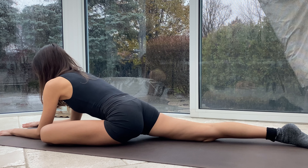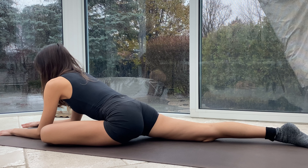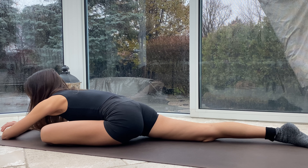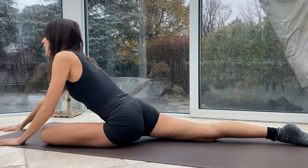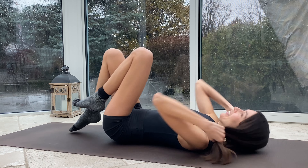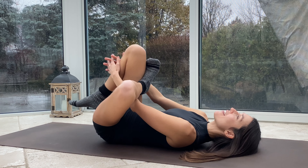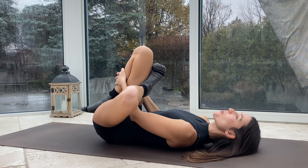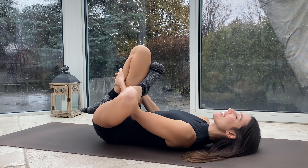Nice deep breaths here — we're going to hold for about 30 seconds to really get some releasing going in that left glute, just coming to the point that feels comfortable but that you can feel a nice deep stretch. And if you have anything going on in the knees or the low back and you prefer to come into a prone pigeon, come onto your back — that left foot flexes over the right thigh and then you just catch behind the thigh or the shin, drawing those legs towards the body. You'll feel that stretch in the left glute just the same way, we're just on our backs instead of on our tummies.